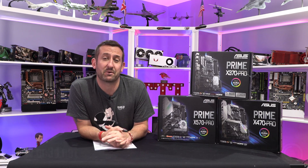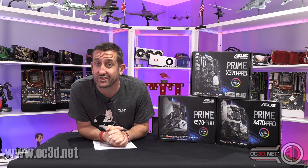Hi everyone, it's Tiny Tom Logan back with another video for you. You're probably wondering why I've been a bit quiet. That's because lots of you have been saying in the comments that you would like to see how some of the CPUs perform on X370.